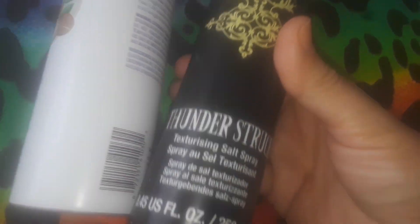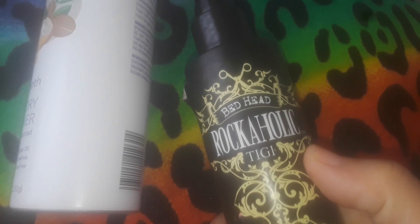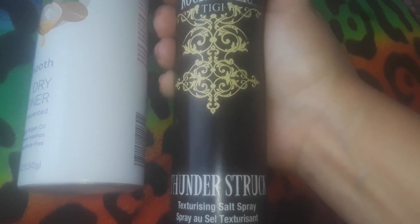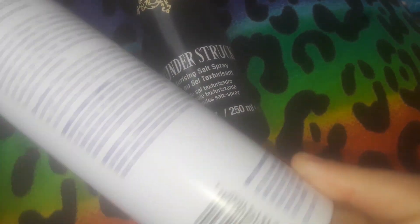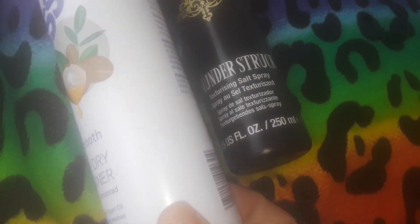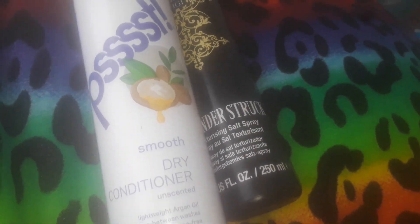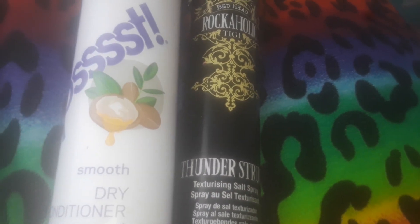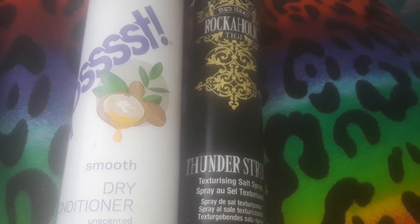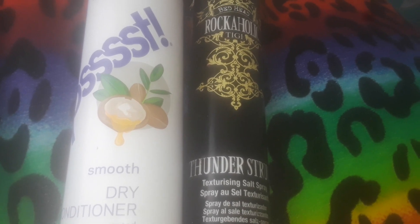The only thing they had at the Dollar Tree was this texturizing spray. It's a nice big black sleek bottle, but when I spray it, it's like spraying water — no real smell, really light, and I just don't notice any difference. I don't like to waste anything so I'll use it up. I just wanted to review these two products in case you saw them at the Dollar Tree and were thinking about getting them.